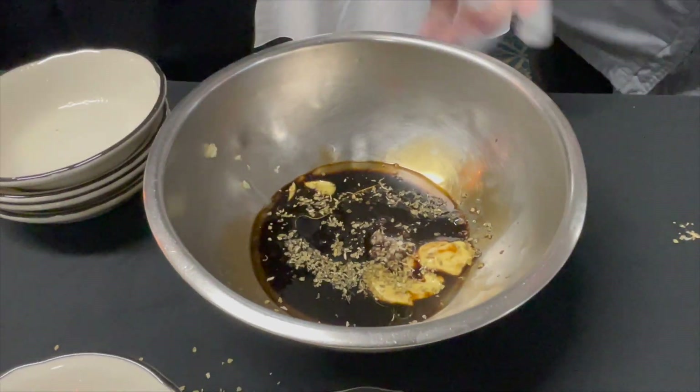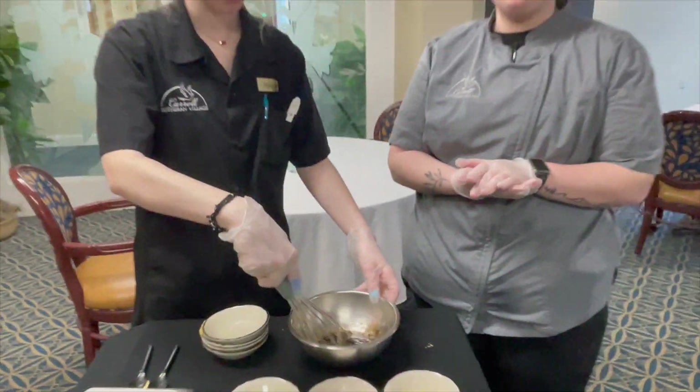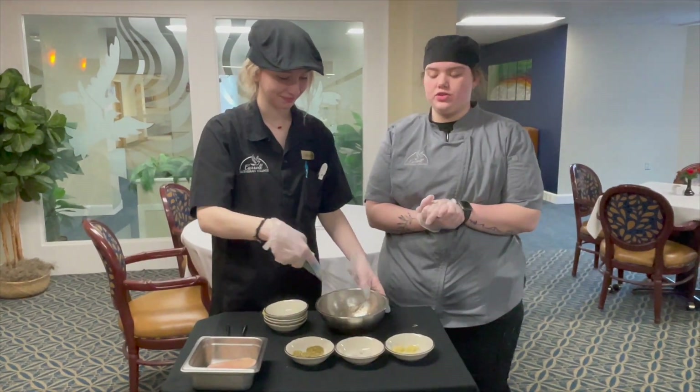We're gonna mix that up, and then once that's all mixed we're gonna let our chicken marinate for around 30 minutes or overnight in the refrigerator.